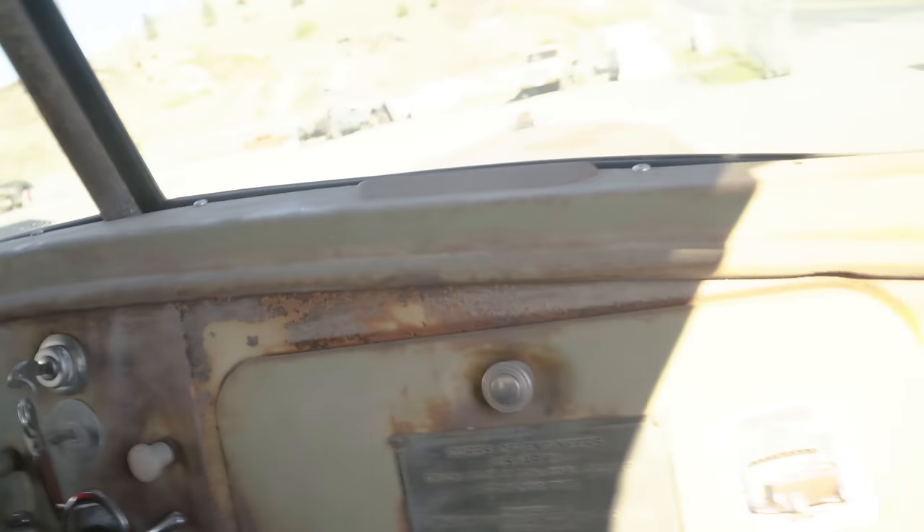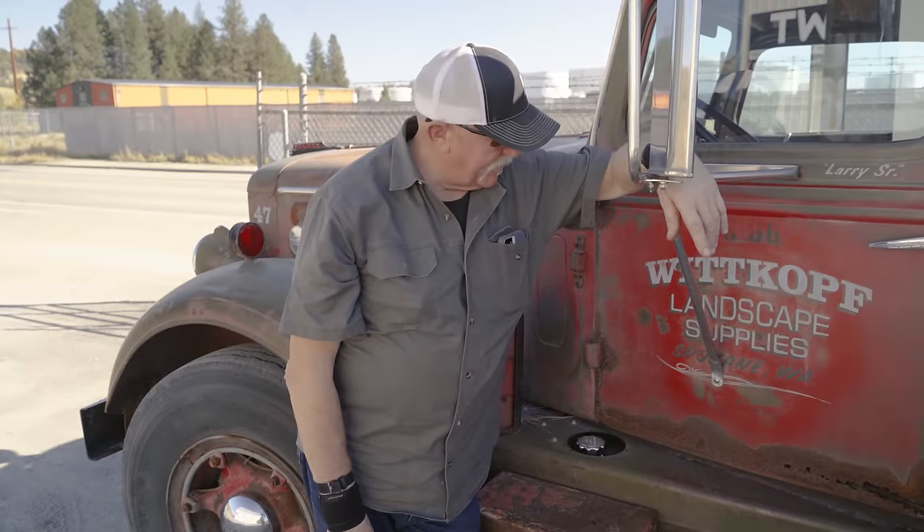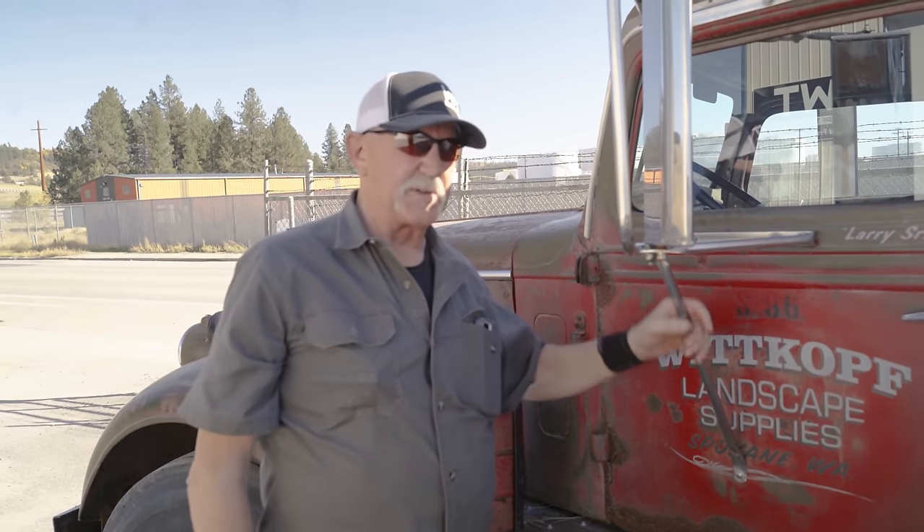My name's Larry Whitkoff and we bought two of these trucks — I'm going to say in 2010 — $750 a piece. This one didn't have any spark plugs in it, so we thought probably wasn't much to it.